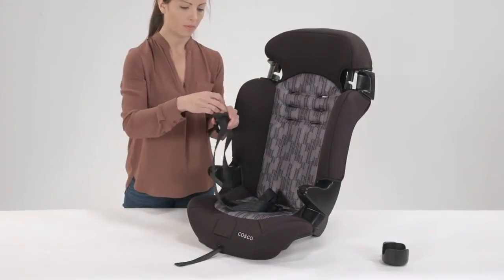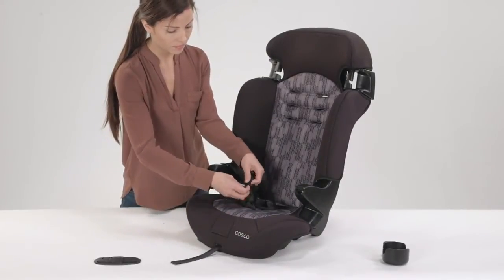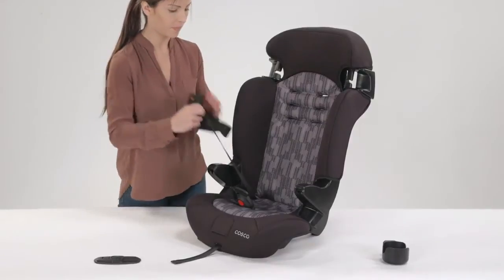Remove the chest clip from the harness straps, then remove the harness strap from the buckle tongues. Pull the harness strap out from the seat completely.